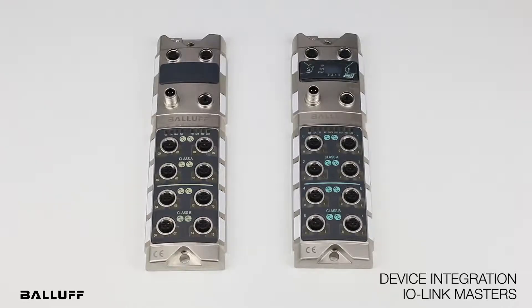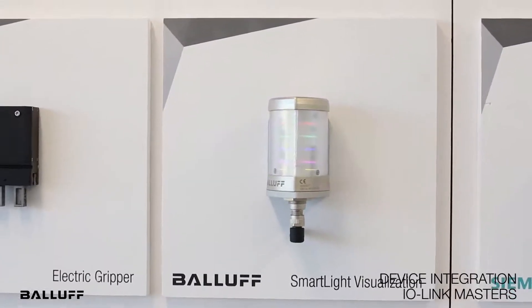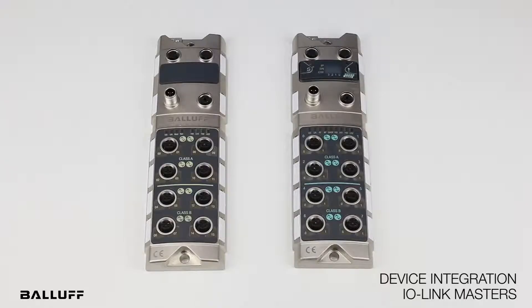So if you have a 3-pin IO-Link device like RFID, smart light, or measurement or object detection sensors, they can be plugged into any of these ports with the 3-pole sensor cables.